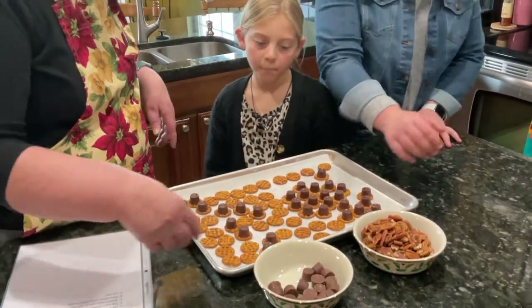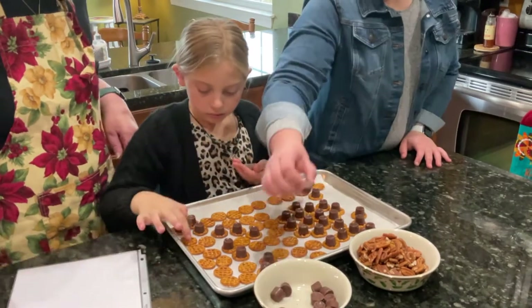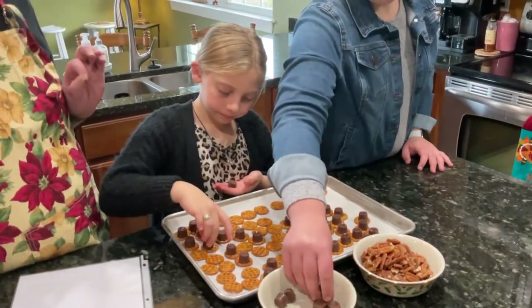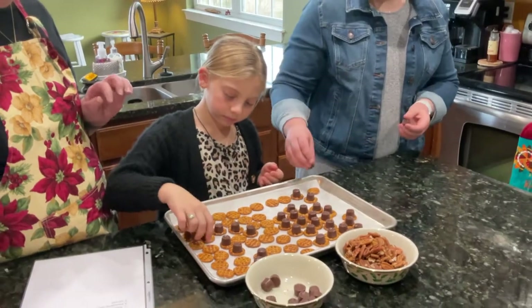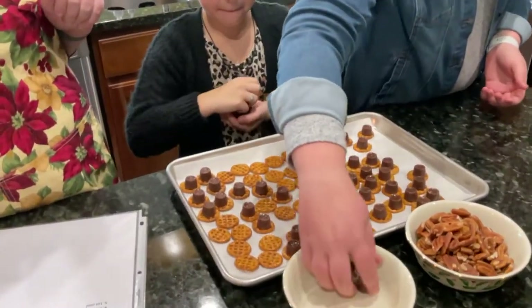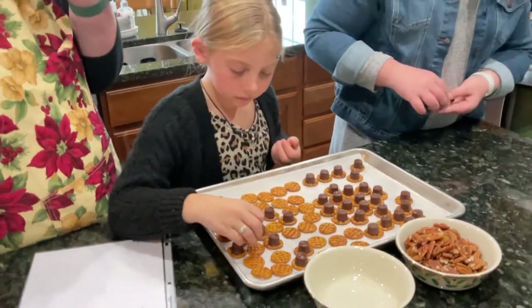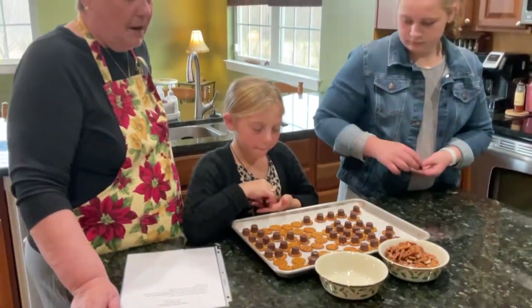Ladies, you can start putting the Rolos on the pretzels. I like putting parchment on the tray because this can get a little messy when you take them out and put the pecans on.